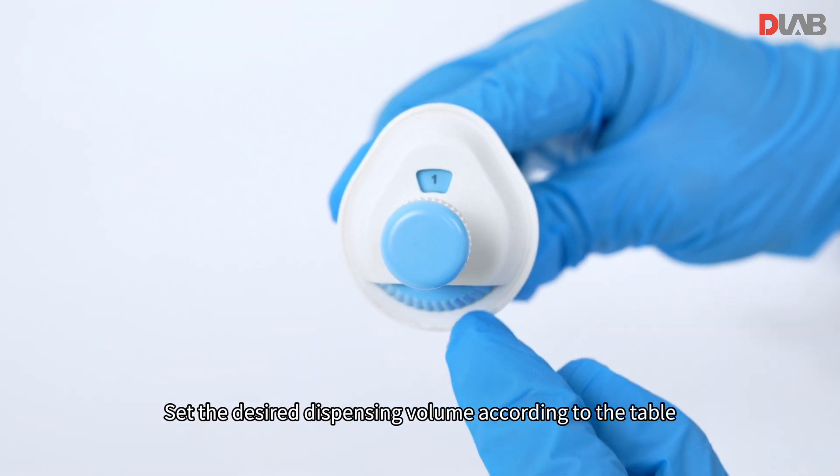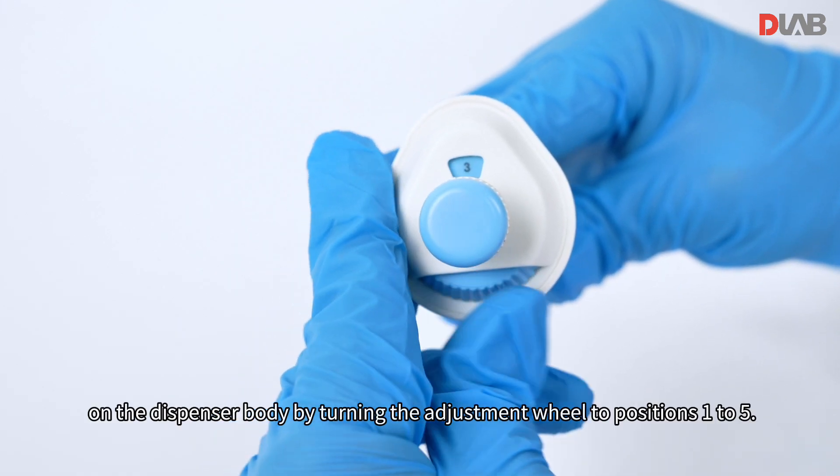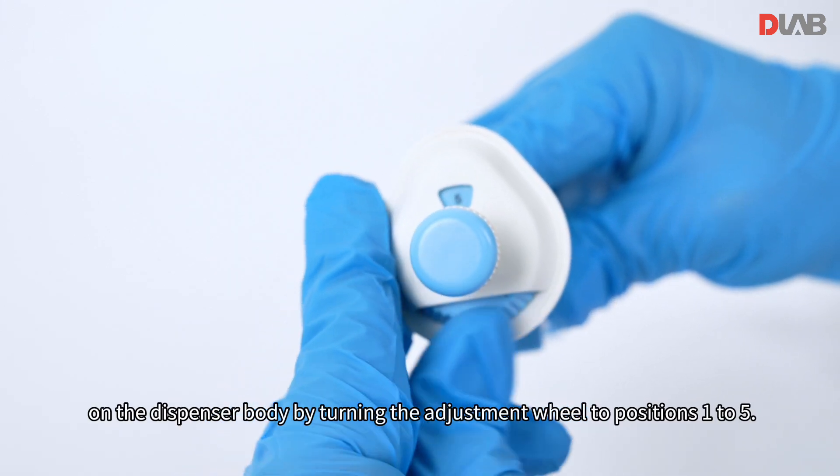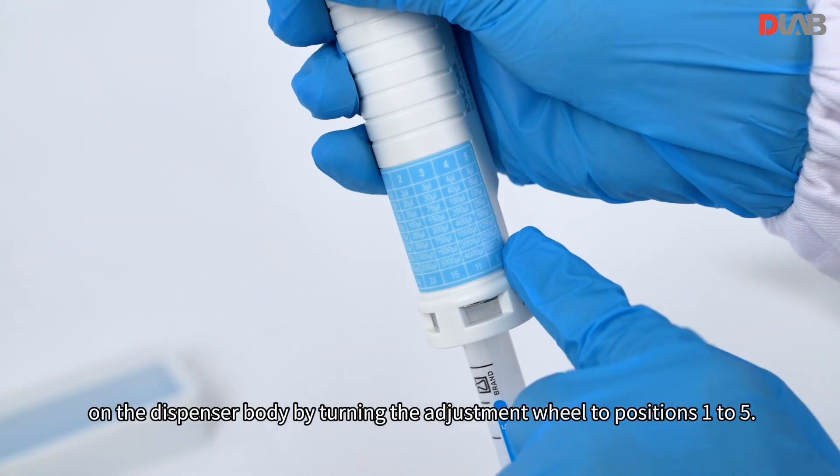Set the desired dispensing volume according to the table on the dispenser body by turning the adjustment wheel to positions 1 to 5.